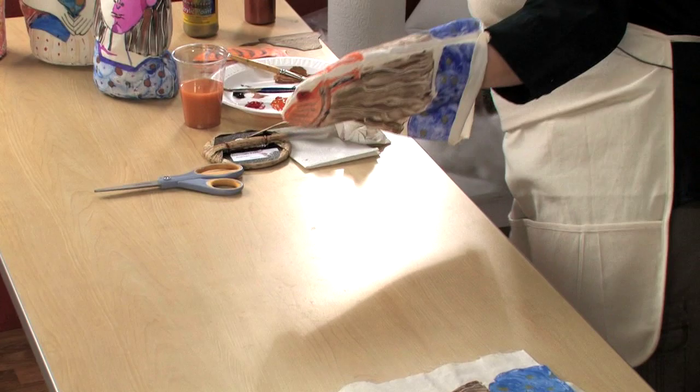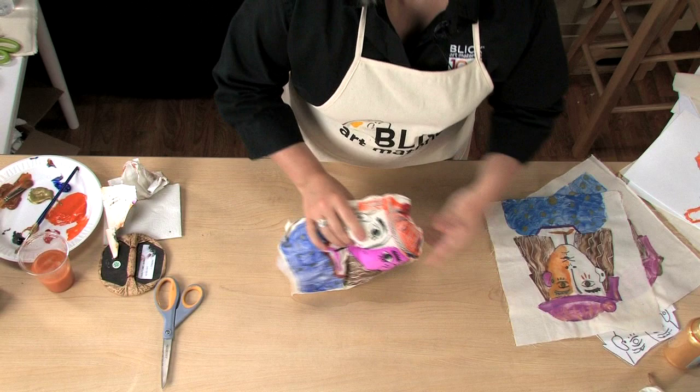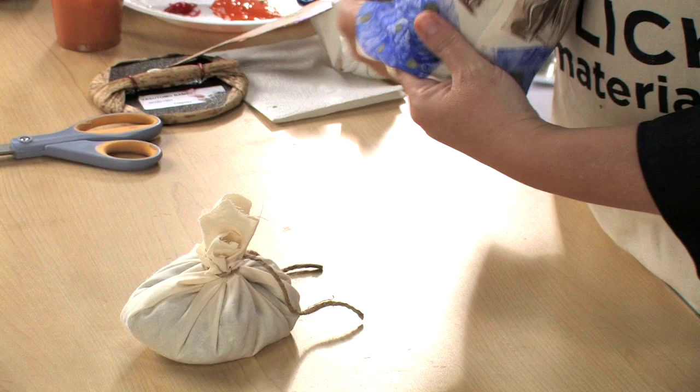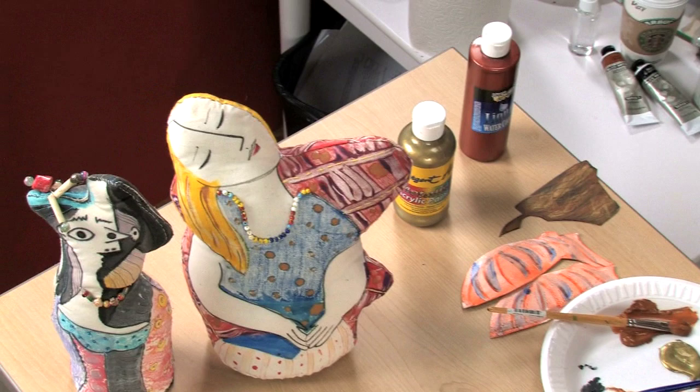You want to leave a little room at the bottom for our final step, which is the bean bag. To make a bean bag, take a square of muslin about twice the size of the bottom of your sculpture, pour a good amount of beans or rice in the center, and pull up the edges. Just tie it together with a little string. This will add weight and stability to your finished piece. All you need to do is stitch or glue the bean bag in place.